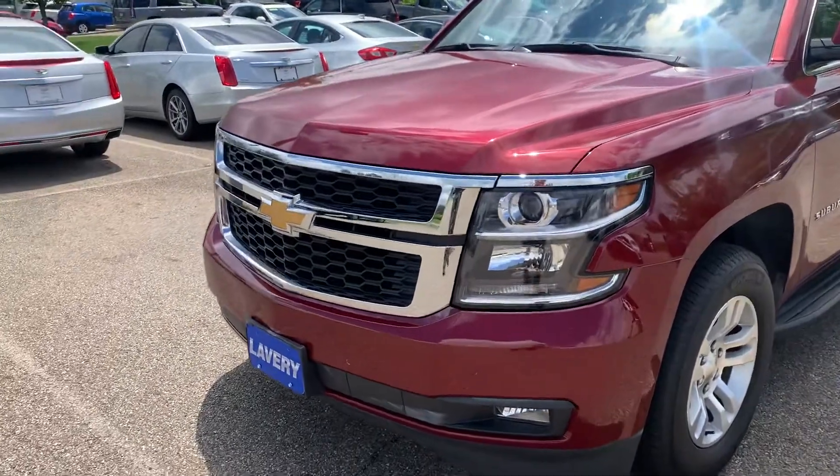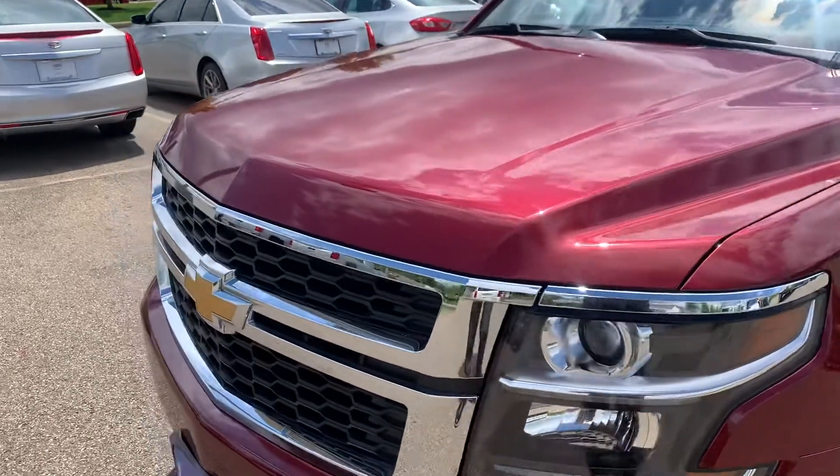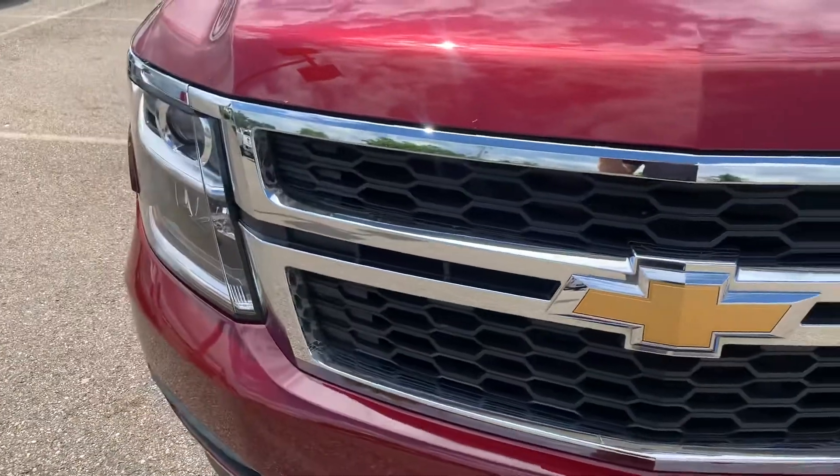Hey, this is Kyle from Lavery Automotive. I just want to take a quick video of the Suburban here at the dealership, go over any of the imperfections I see on it as well as go over some of the features.